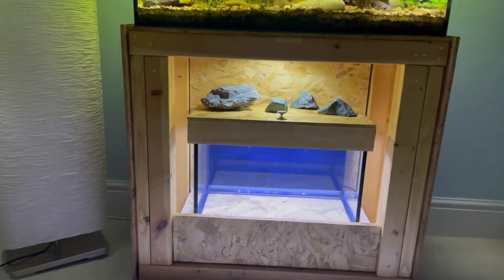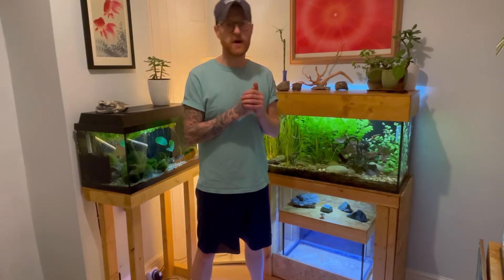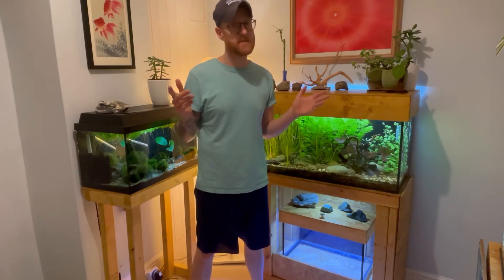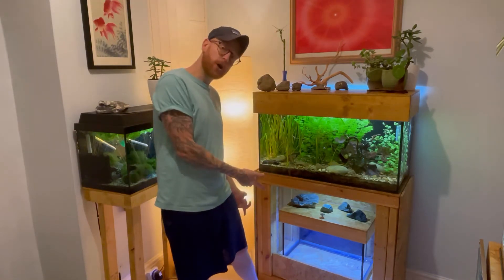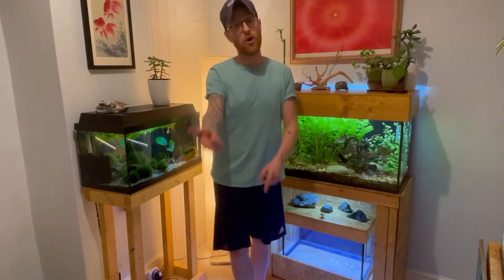That about brings us to the end of this video. I hope you've enjoyed it - if you have, please drop a like, maybe a comment. And if you want to see me set this tank up using the deep sand bed father fish method, we'll see you on the next one.